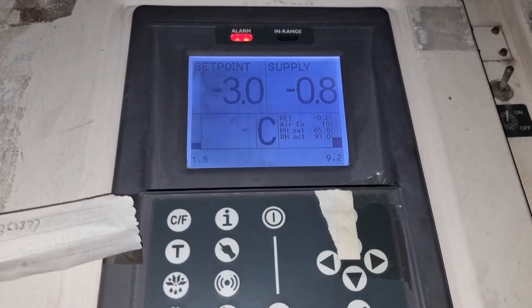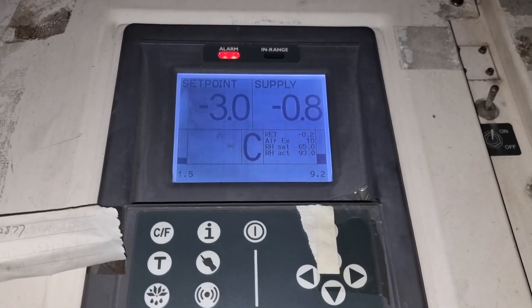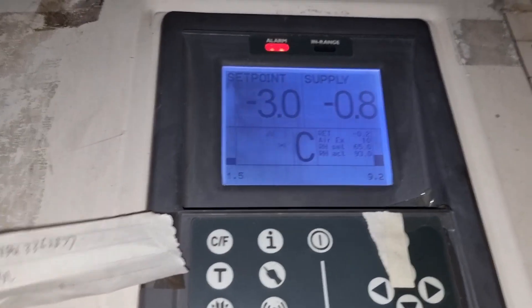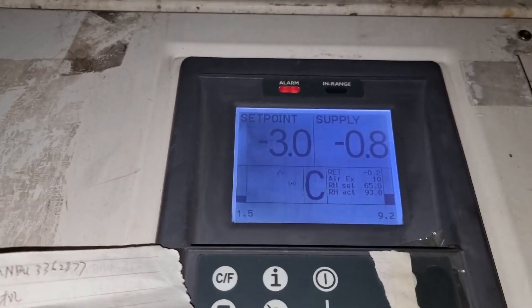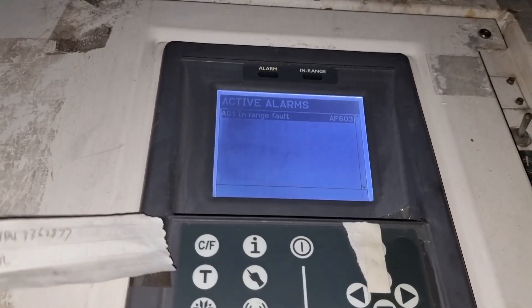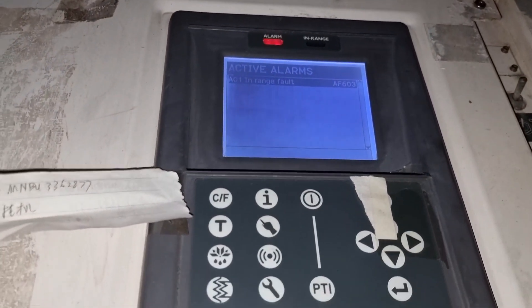Today's video is about the actual troubleshooting of a refrigerated container. It is a Star Cool unit under chill mode which is giving an in-range fault.